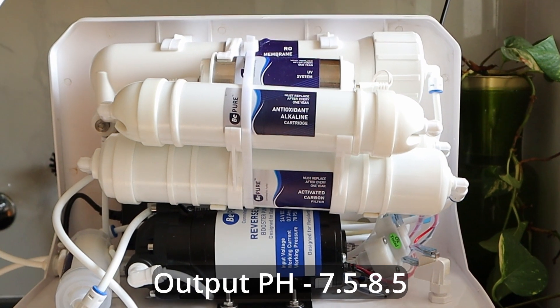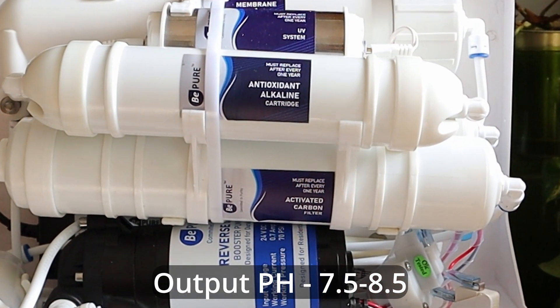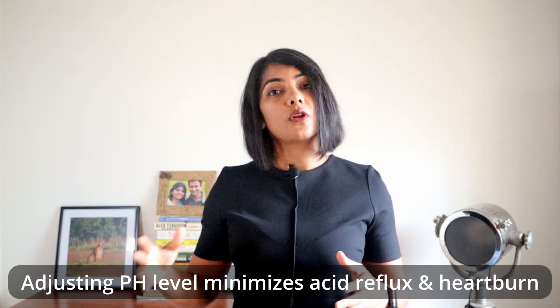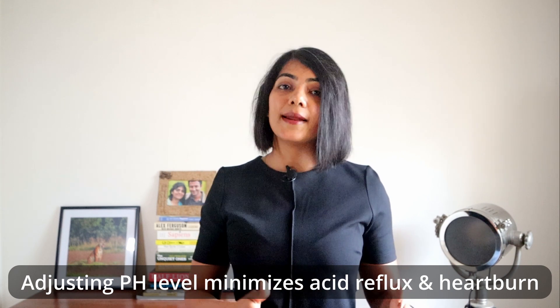So to counter this, B-Pure has an alkaline system which means it maintains the output pH level at somewhat neutral levels of 7.5 to 8.5. Having water with excessive acidity over long periods of time is known to cause acid reflux issues and heartburn.